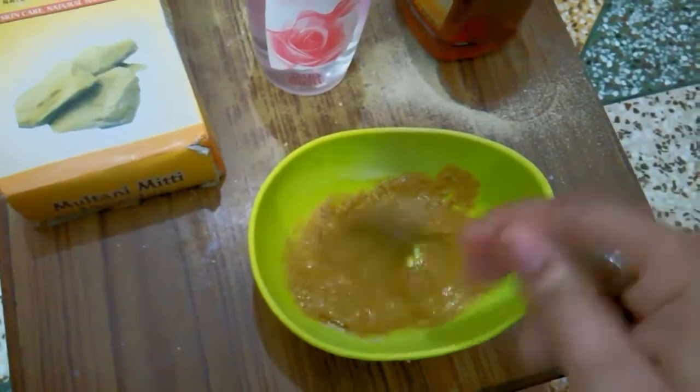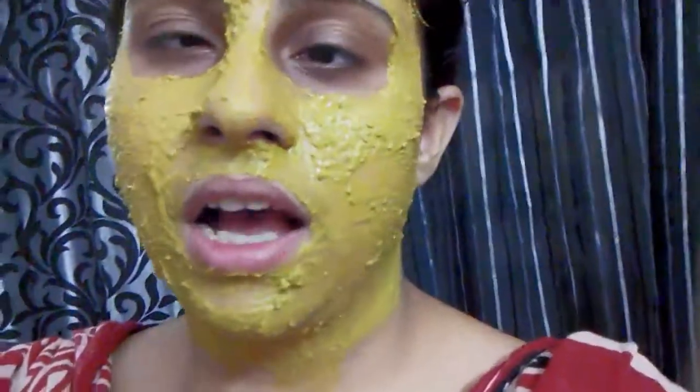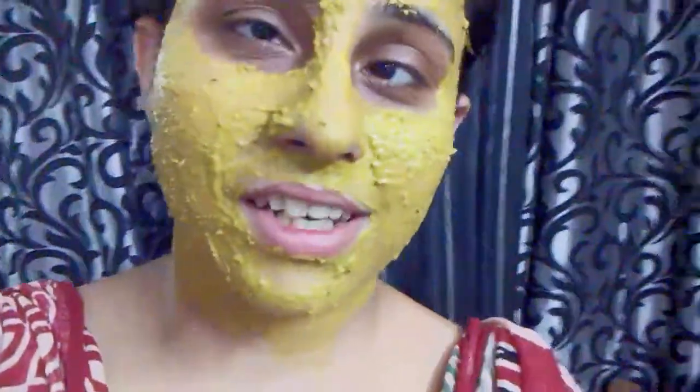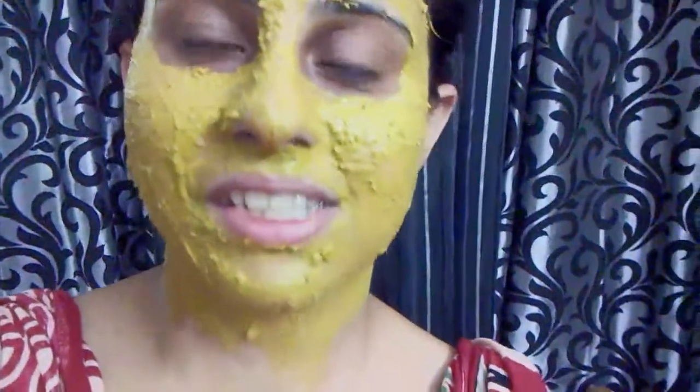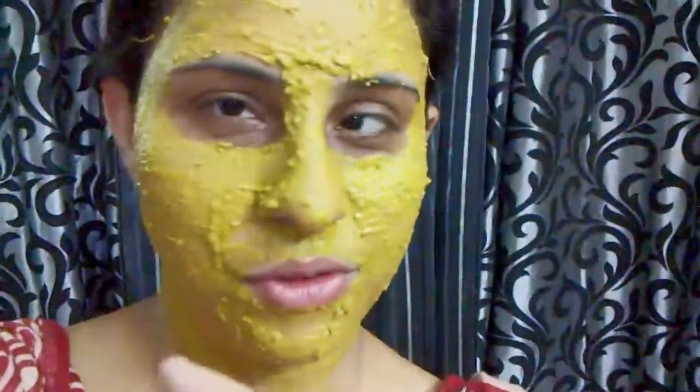I've applied the face pack now. I use multani mitti because it has cooling properties — you can use besan or chickpea flour instead if you don't have it. Apply this face pack twice a week and you will definitely see the difference. Turmeric has anti-aging properties. Do let me know if you try it!